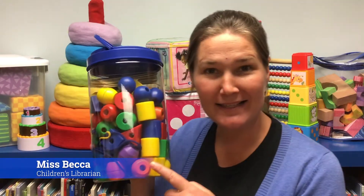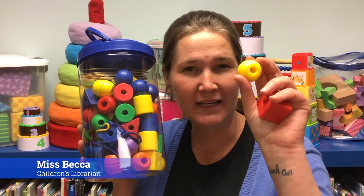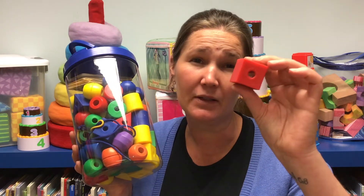Hey there! Do you recognize these? These are stringing beads, and they are one of the oldest and most utilized toddler toys around. They're available everywhere from the Charlotte-Mecklenburg Library branches to Montessori preschools, and they are absolutely awesome for early childhood development.